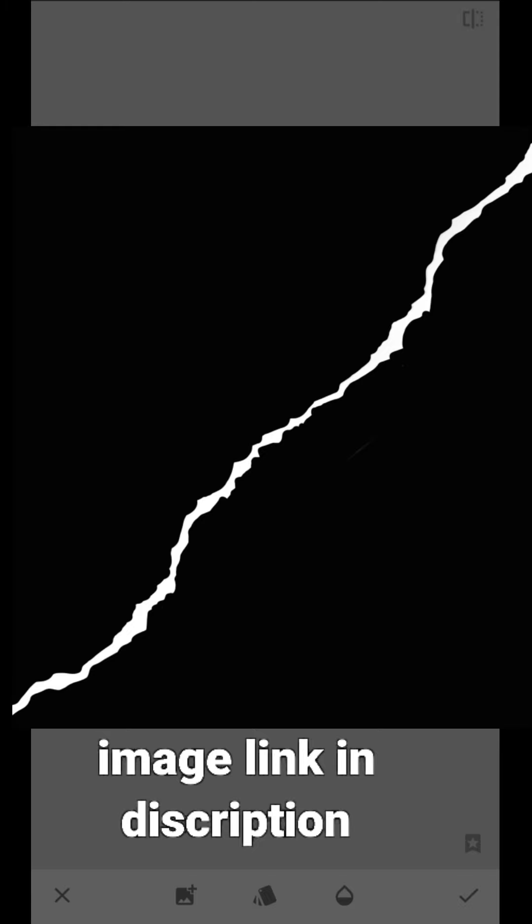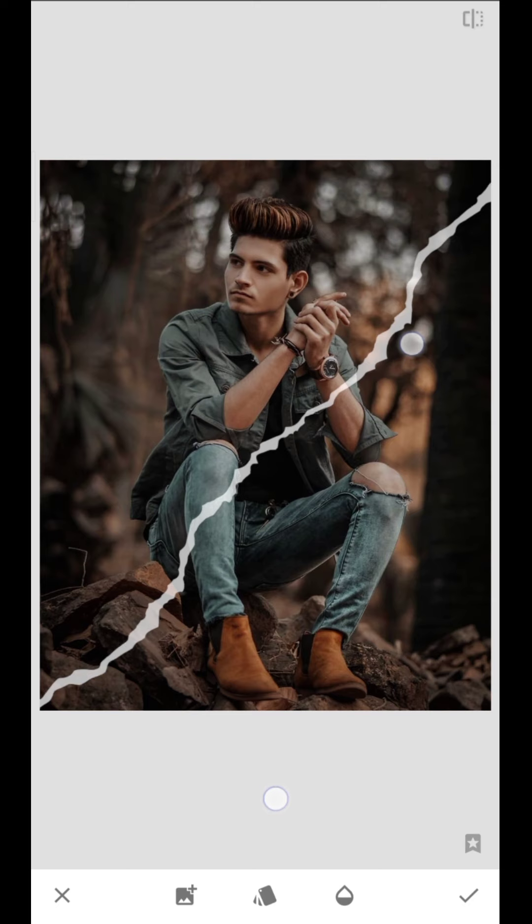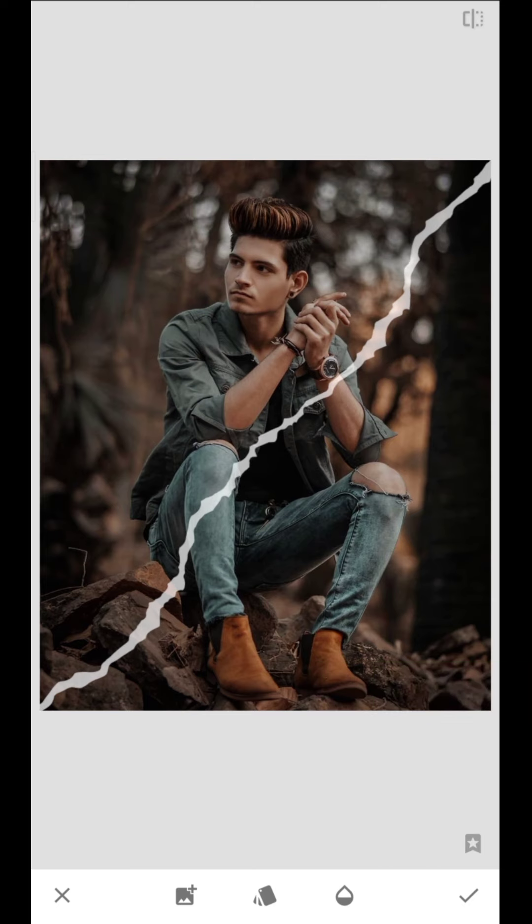You can download the image in the description. Now we adjust the image in the correct position. We will serve the light end.